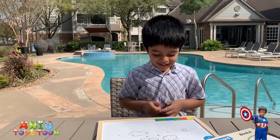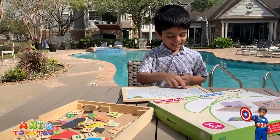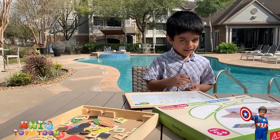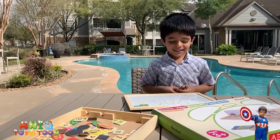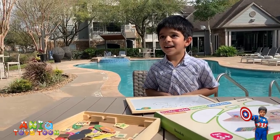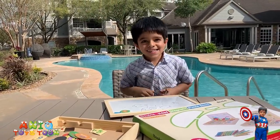Alright guys, I am going to give the link to this product on Amazon in the description. Feel free to buy this from Amazon. Goodbye, and don't forget to subscribe. Bye!